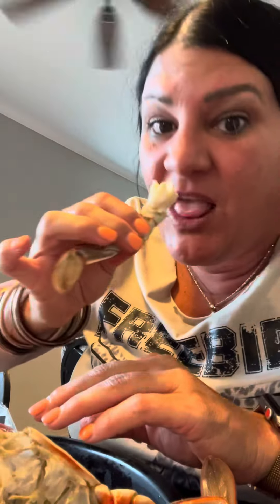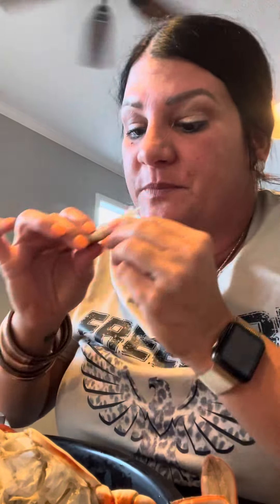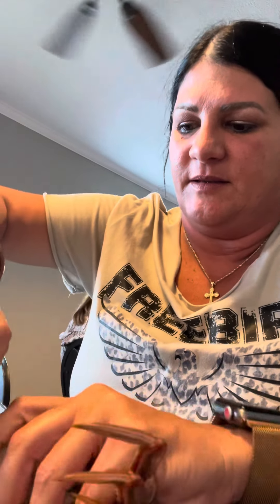This is how I eat my crabs. First one. Mmm. I pull each one off and then I do that. Pull that off. Save the rest for later.